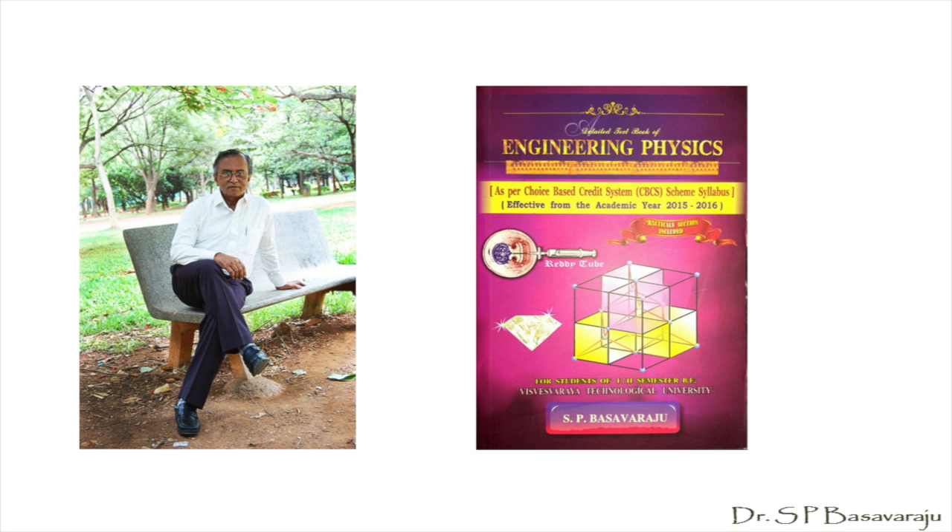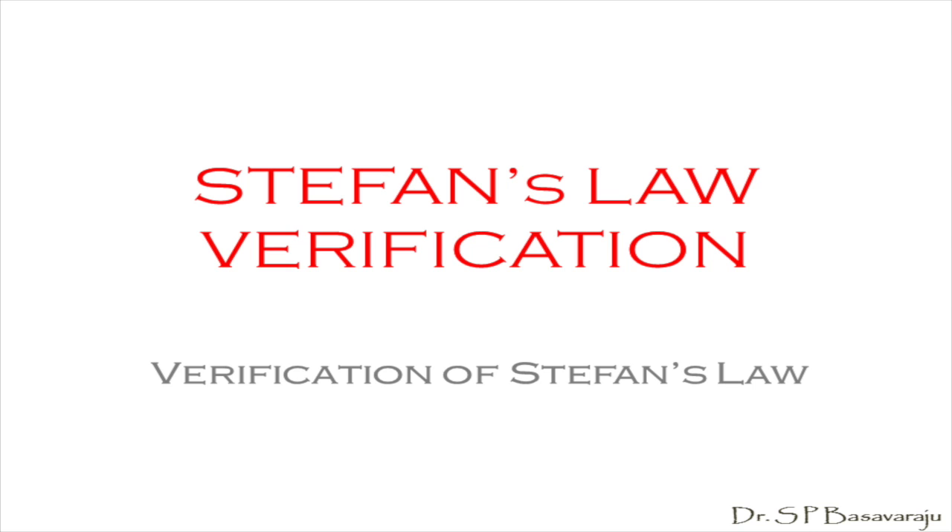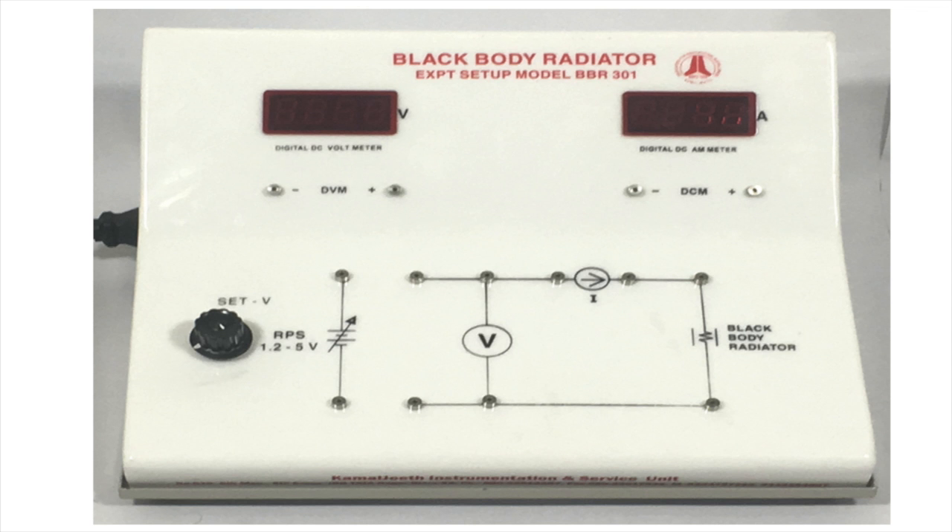Hello students, I am S.P. Basavaraj. Like my many other YouTube presentations, here also I am making a limited demonstration for one more experiment in view of your preparation before your practical examination. It is regarding the experiment: verification of Stefan's Law. You will have a quick glance at the experimental unit and how you did the connections in your class. This is an experimental unit to verify Stefan's Law.